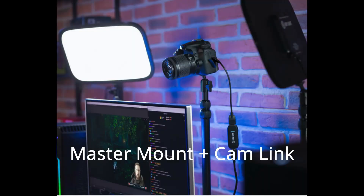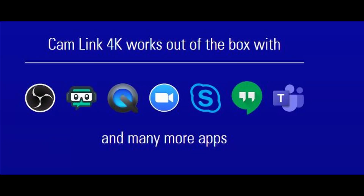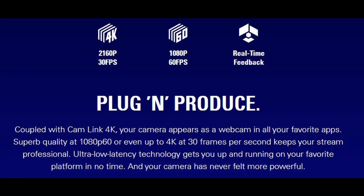You can see I'm using the master mount in almost this exact same setup. It works with all the different major cameras and is going to be useful for all your different software — I've used it on all of these apps. Important again: 1080p 60fps, 4K 30fps, plug and play.